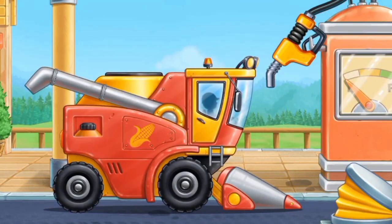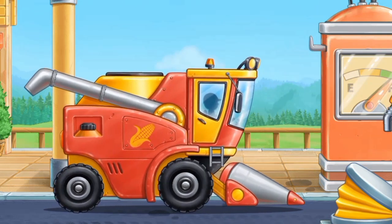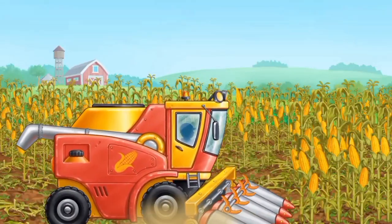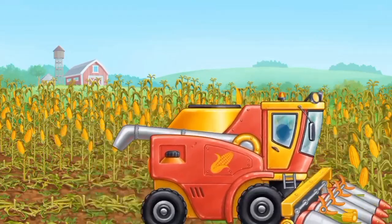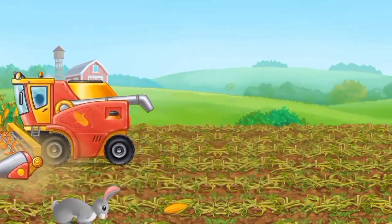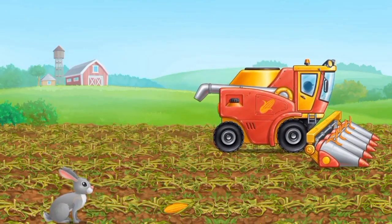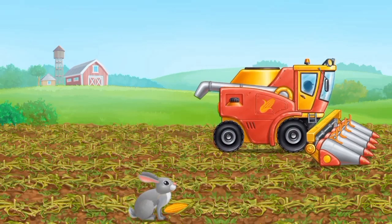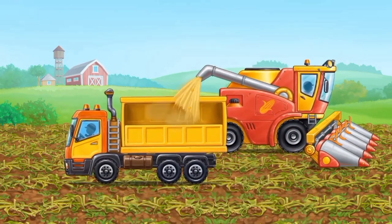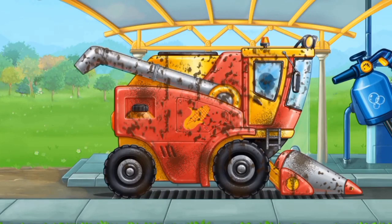First, let's fuel the corn claw harvesting machine. The corn is ready — it's time to harvest it.